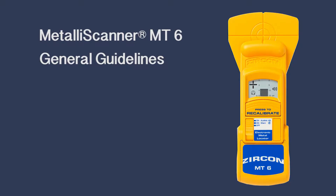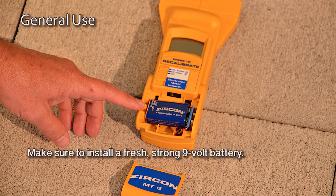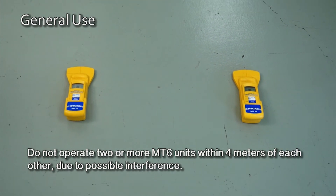MT6 general guidelines before scanning. Unless the user is very familiar with operating the MT6, it is highly recommended to read the instruction sheet before using the tool. Make sure to install a fresh, strong 9-volt battery. Do not operate two or more MT6 units within 4 meters of each other due to possible interference.